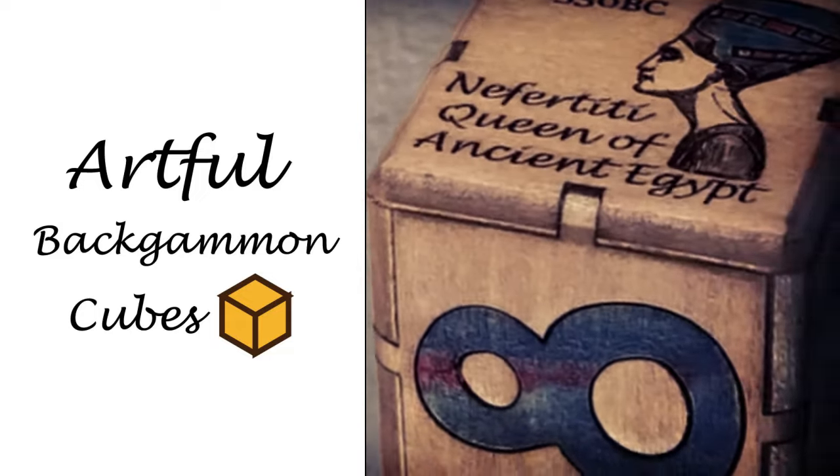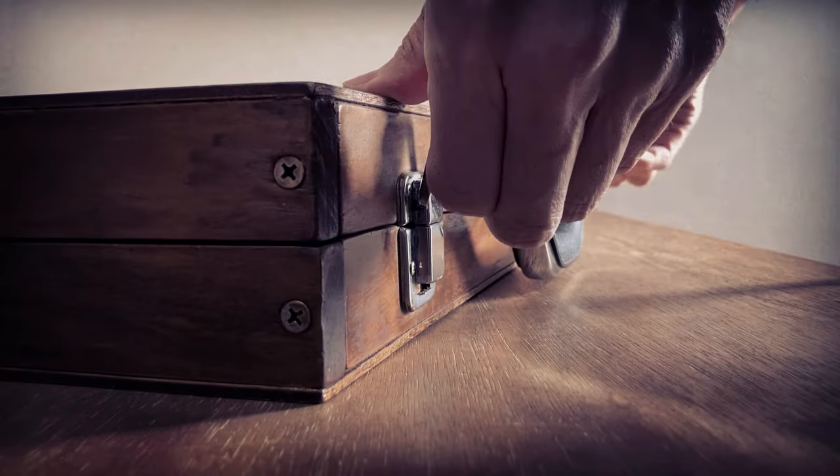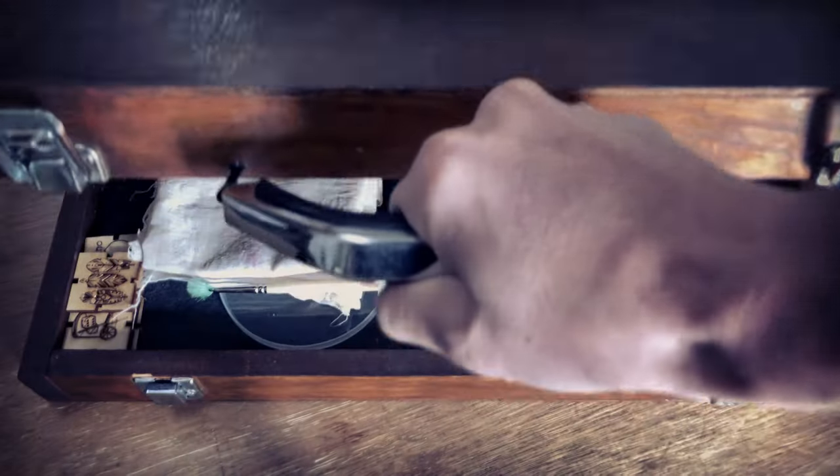In this video, we introduce the process of crafting handmade backgammon cubes. Please take a look to see how these high-quality cubes come to life.